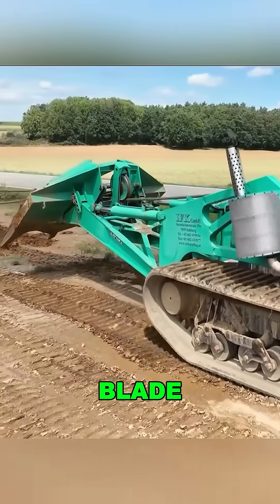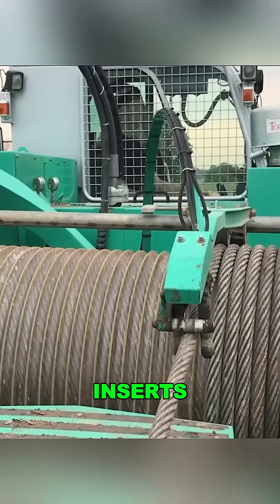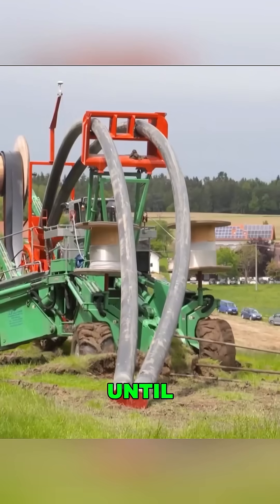After laying a section of cable, the tractor pulls out the blade, moves forward a bit, and then reinserts the blade to repeat the process until the job is done.